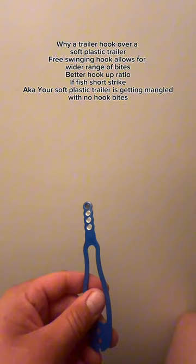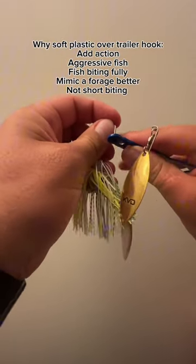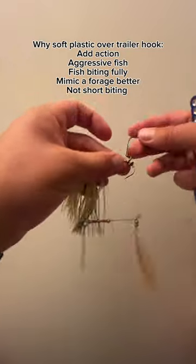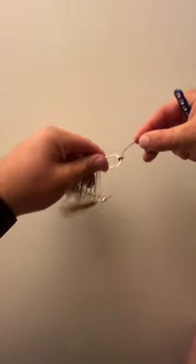Right here I'm using the Rapid Fishing hook tool, but there are also similar tools available. This is just my favorite one because you can use it with soft plastics or also for trailer hooks. Put that hook on, then band it, and boom — you've got yourself a trailer hook.